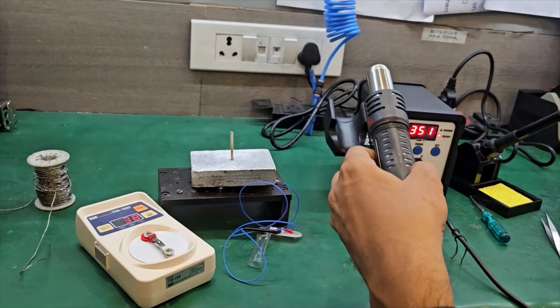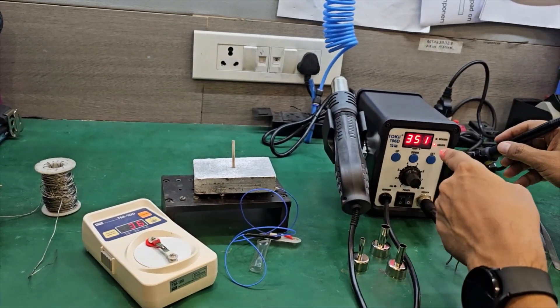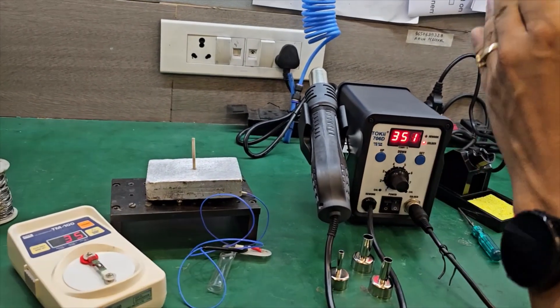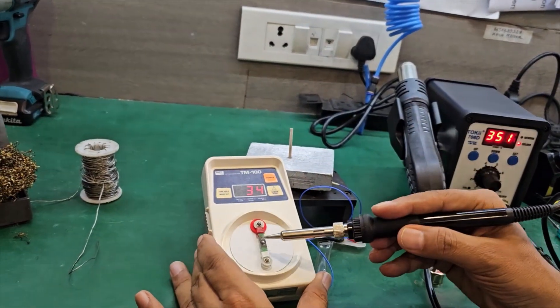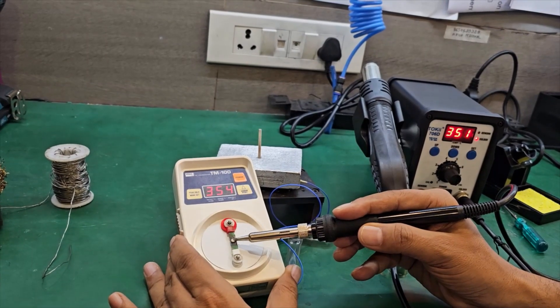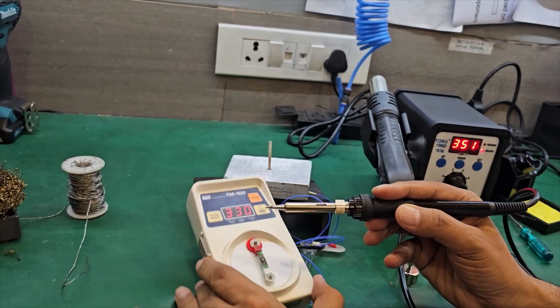First we will show you the testing of the soldering iron. It is set to 351 degrees. You use up and down to set the temperature. The soldering iron is reading around 355-357 degrees.